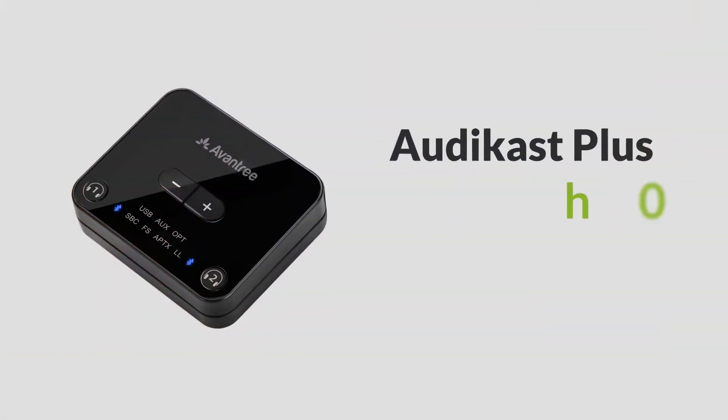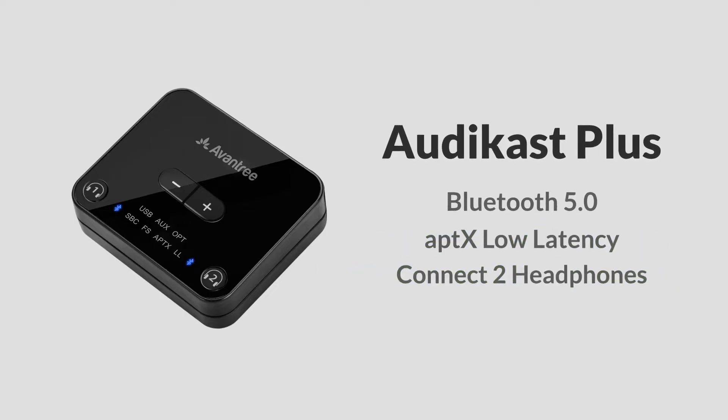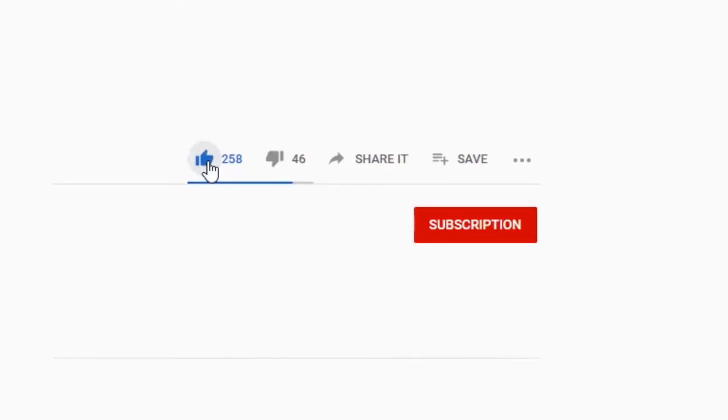In this video, we'll demonstrate using the Avantri Audicast Plus. Before we begin, remember to click the subscribe button below to keep up with our product updates and discount promotions.